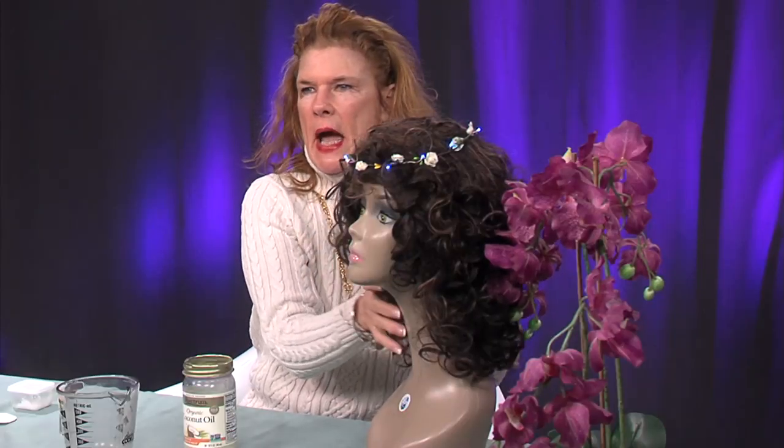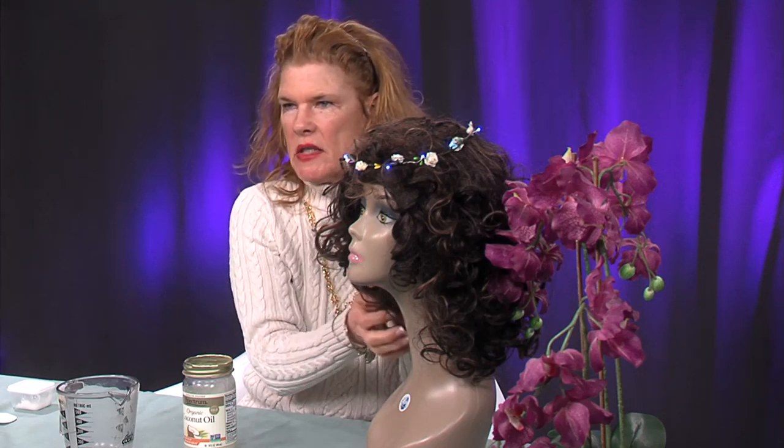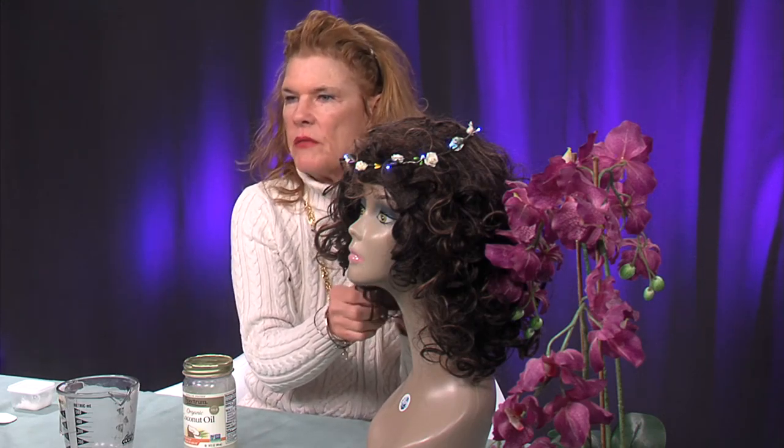Now, if you have dandruff, coconut oil is for you. Coconut oil can help get rid of dandruff because of its fatty acids. If you use it on a regular basis, it will keep it from ever coming back — it's much better than any of those anti-dandruff shampoos. Once you've massaged it into the scalp, work it down to the rest of the hair. Make sure you get it really good on your ends, because your ends are the oldest, weakest, and driest part of your hair. Then put a plastic shower cap on and leave it in overnight.